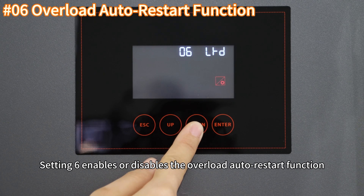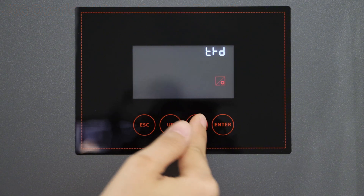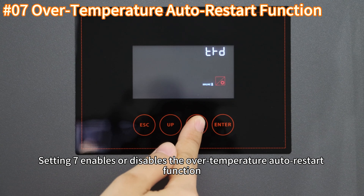Setting 6 enables or disables the overload auto-restart function. Setting 7 enables or disables the over-temperature auto-restart function.